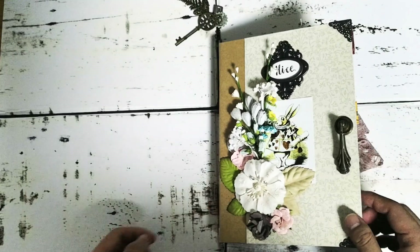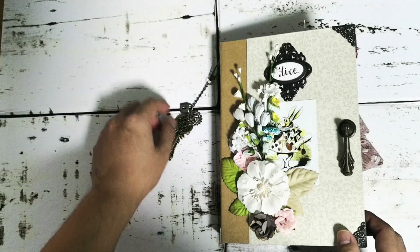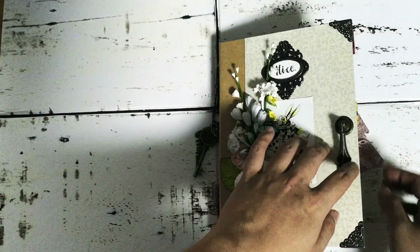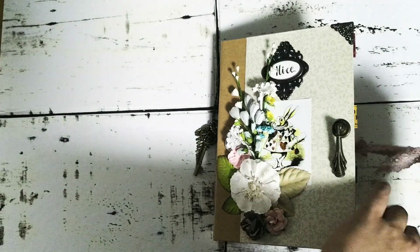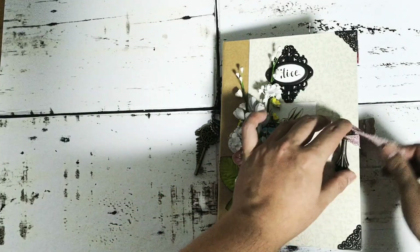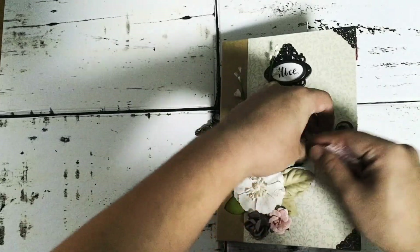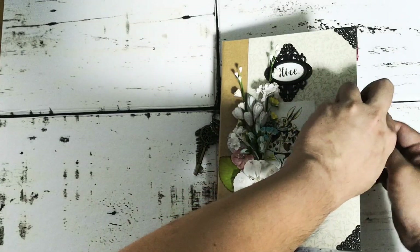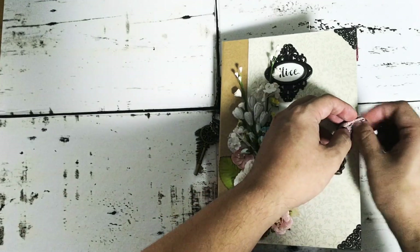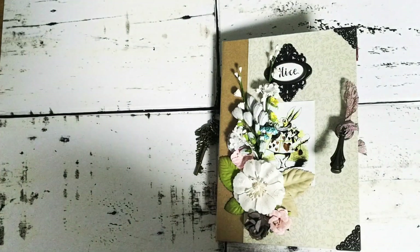And this is my Alice in Wonderland junk journal share. Sorry I haven't had a video in a long time — I've been really busy and most of the time I don't even have time to film YouTube videos for junk journals I've done, so they're mostly going to my IGTV now. If you want to see my work, please follow me on Instagram. I don't come on YouTube as often, but flip-throughs make sense here because the horizontal format works better for books than IGTV's vertical format. Thank you guys for watching — let me know what you think in the comments below, and I'll catch you guys next time. Bye!